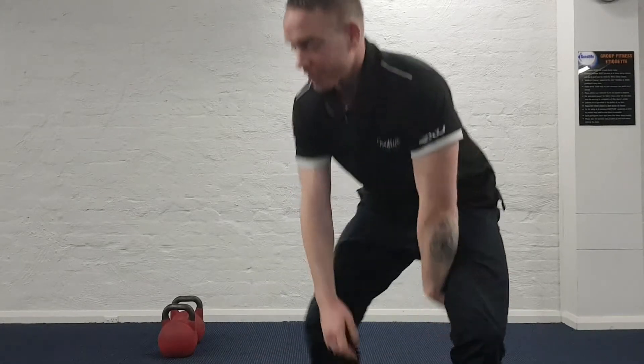When to do the Renegade Row is when you can do a plank for about a minute. Have a crack at these — let me show you.